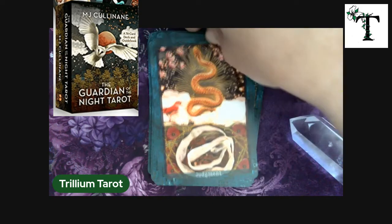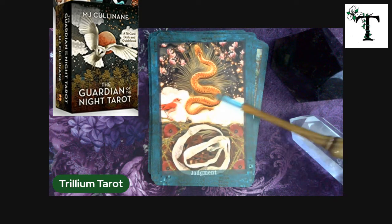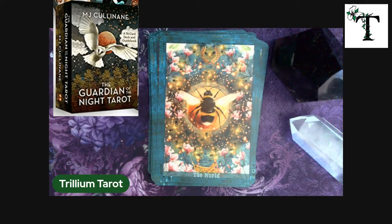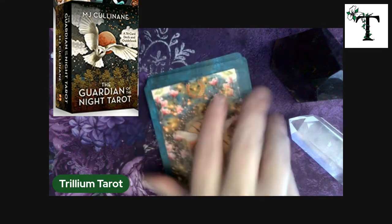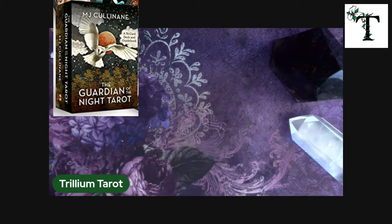The judgment card — the transformation card — it's very fitting that it's showing the snake shedding its old skin and moving forward with the new exterior skin. And the world card — this is very appropriate because we would not have food, we would not have anything without bumblebees. We wouldn't have the plants growing to provide crops or trees for oxygen. So I think it's really appropriate that this world card incorporates the bee, and it does have the wreath at the top. Usually you see the green circle representing the world, kind of wreath-like.